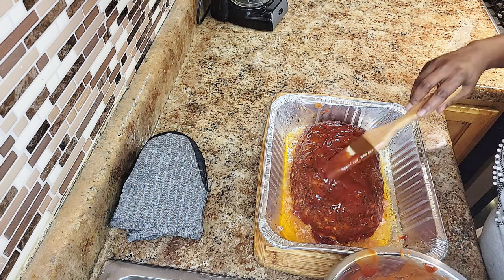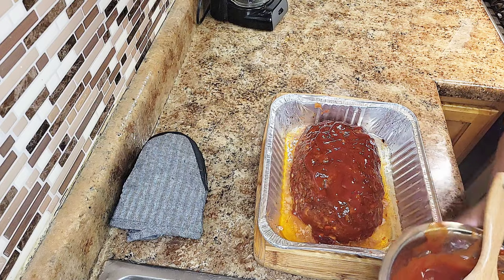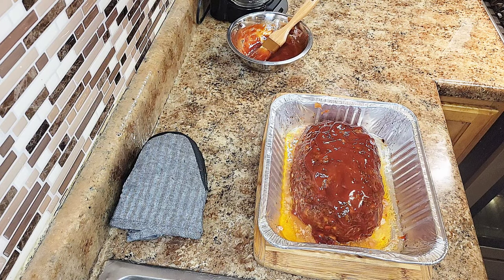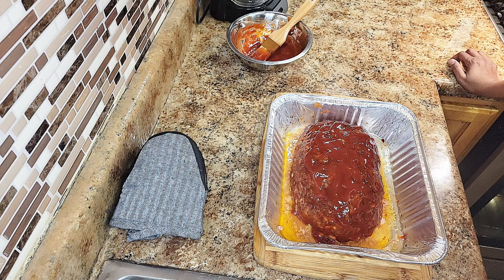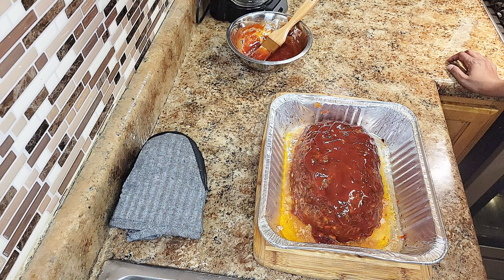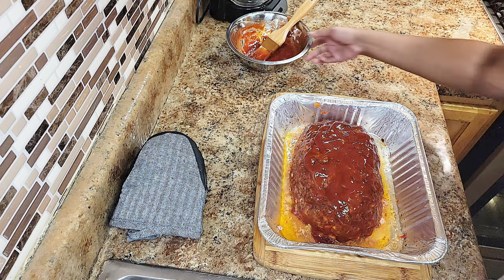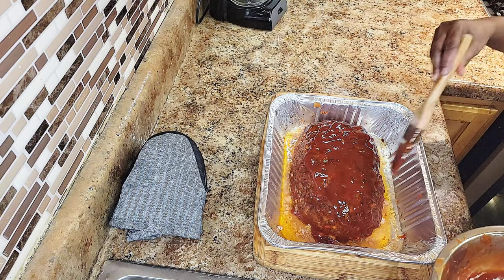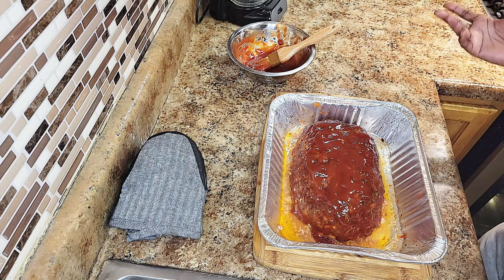There's some oil in here but I'm taking it out of the pan when I plate it anyway. If you want to take some of that oil and make gravy, you can do that. The meatloaf was in the oven for about 50 minutes total. Take it out, apply your glaze, then put it back in for five or six minutes to get it nice and sticky. Then let it rest before plating.